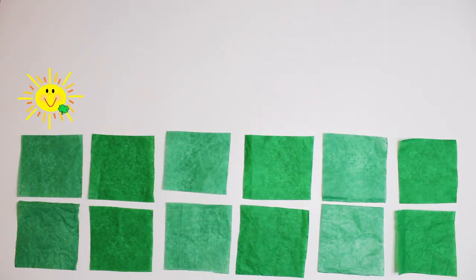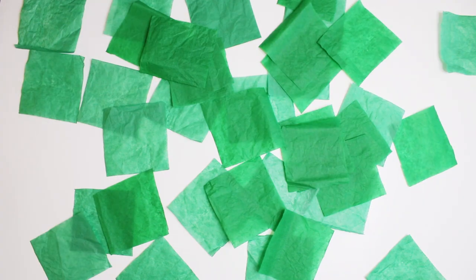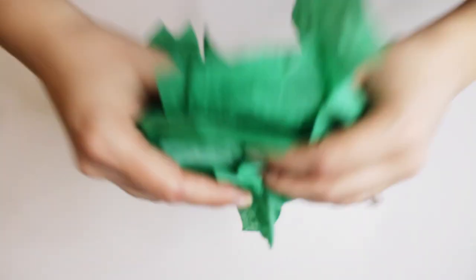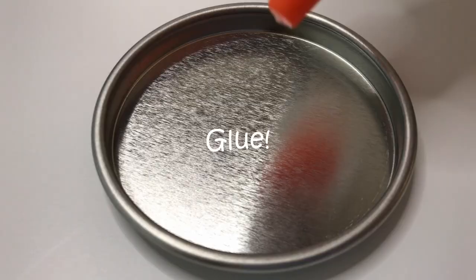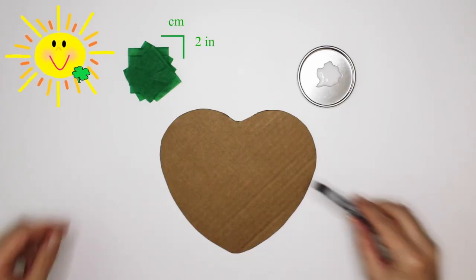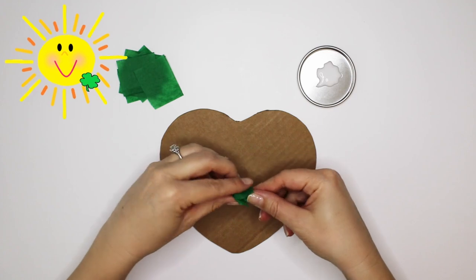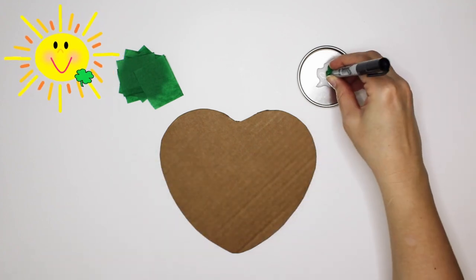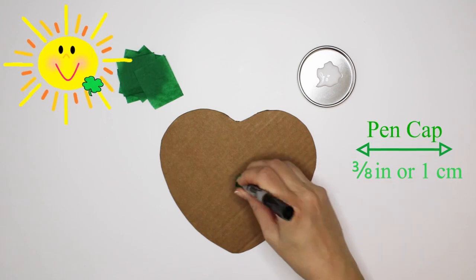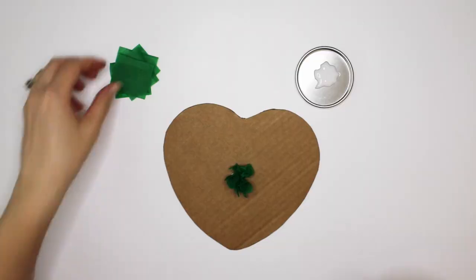Begin by cutting some green tissue paper into 2x2 inch squares. Now fluff the pieces so they don't stick together. You'll also need some glue — regular school glue is what I'm using here. I'm starting by placing the tissue in the center of the heart. Continue gluing pieces together, being sure not to leave any open spaces.